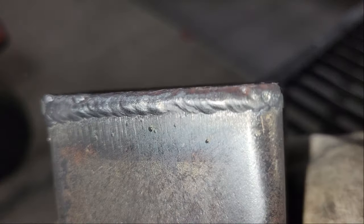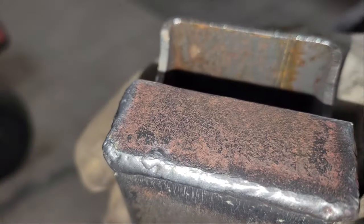You can see the welds are getting a little better after a bit of practice. If a clumsy guy like me can do this, then anyone can learn.